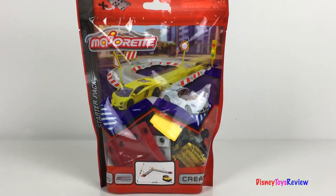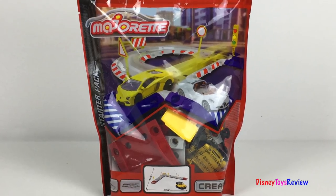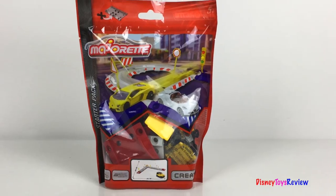Hi guys! Disney ToysReview here. Today we're unboxing the starter pack from Majerette. You can collect and combine lots of different sets together and create a really cool playset. Let's check it out!